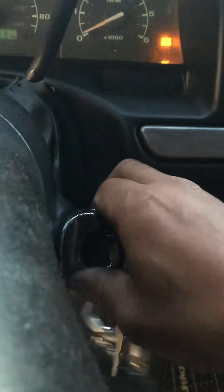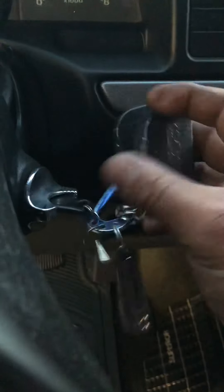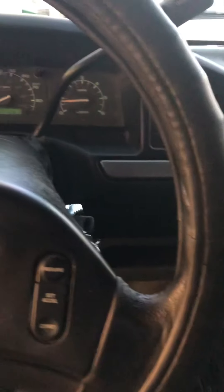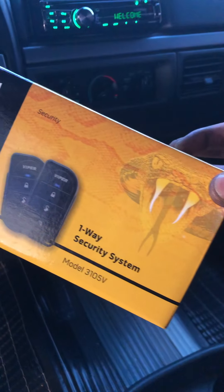It will not crank over — that's part of the kill switch — until you disarm it and go ahead and crank it over. This is the model we installed.